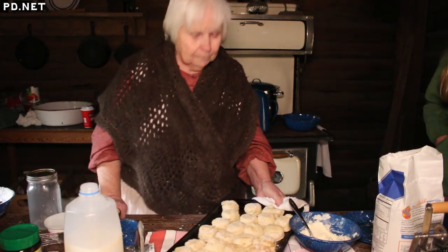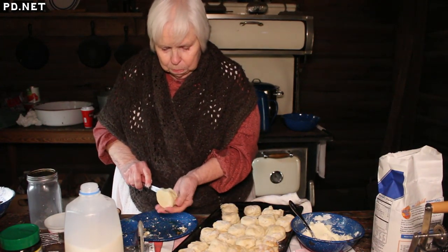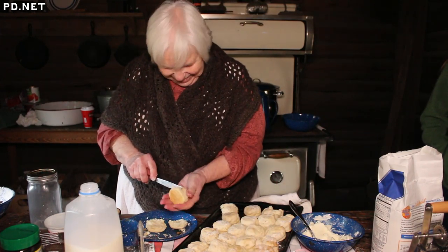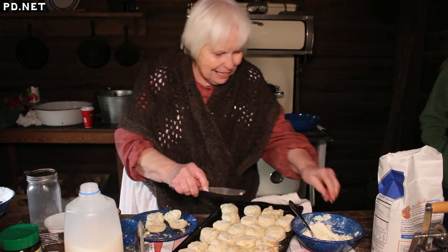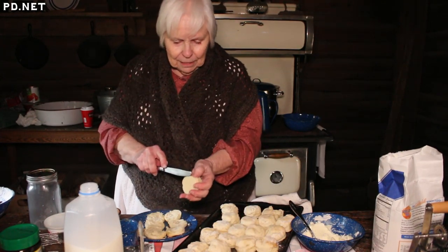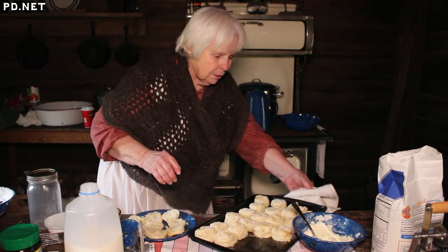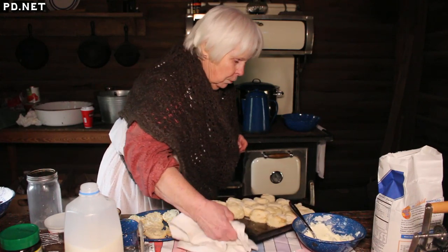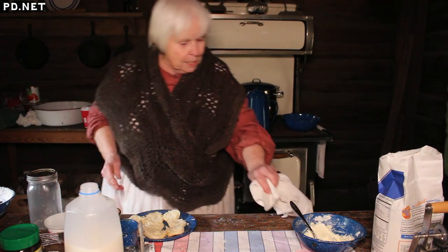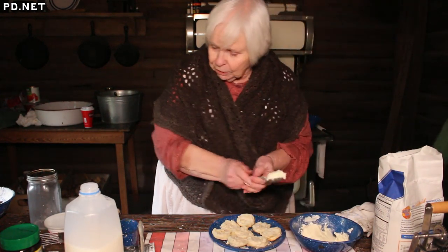We're going to call these done. Oh, look at this! Who would like a biscuit? Notice how nice and fluffy these are — I like my biscuits tall like this. I'm going to turn this around and stick it back in the oven and brown the ones on the other end. Since the fire's over here, the oven does not bake real evenly, so you have to remember to turn things if you want them to brown evenly.